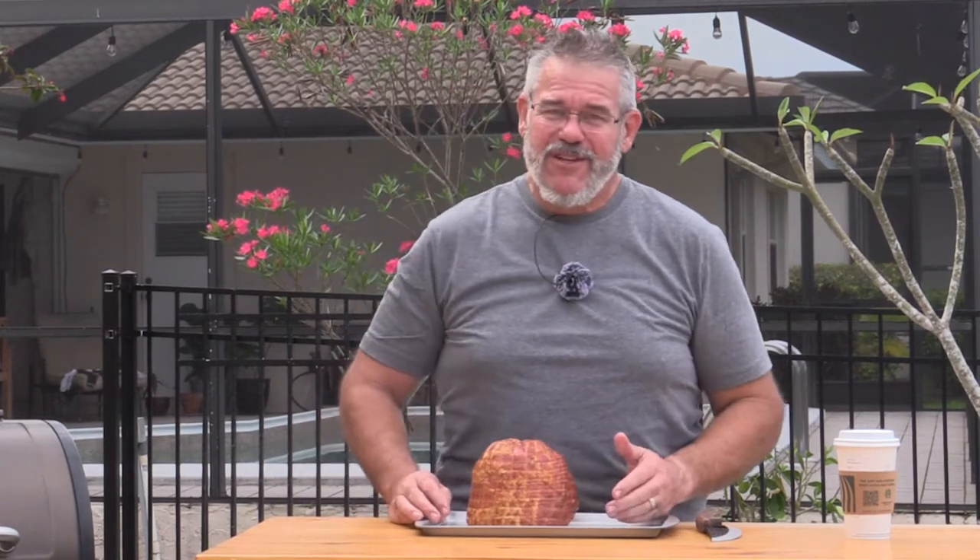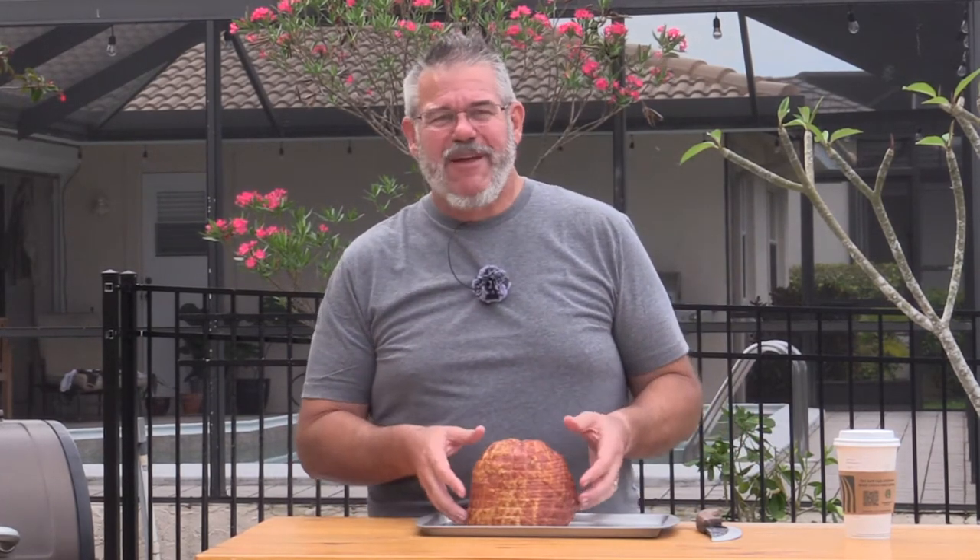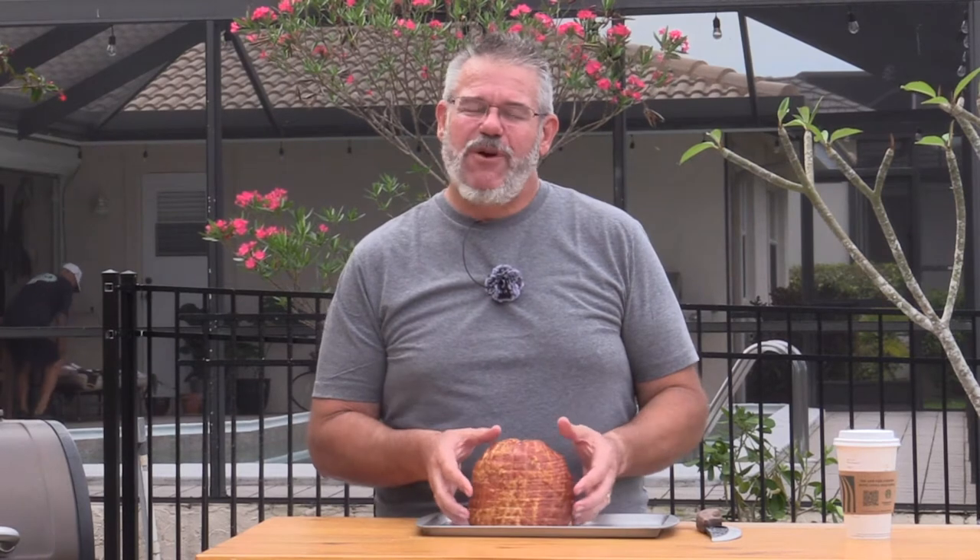I say double smoked because this is a fully cooked spiral cut ham. I love using these — they're really simple and easy to do. The reality is all we need to do is heat it up, but we're going to do low and slow and smoke it.